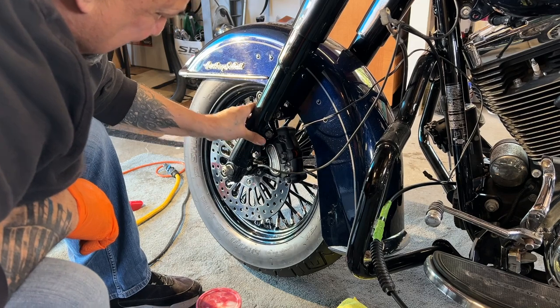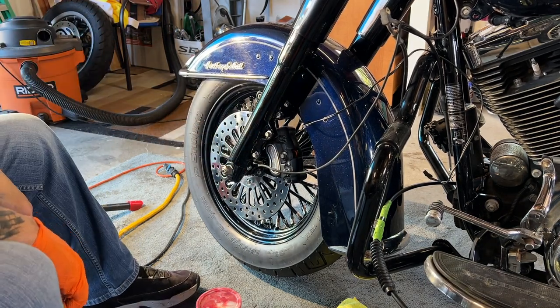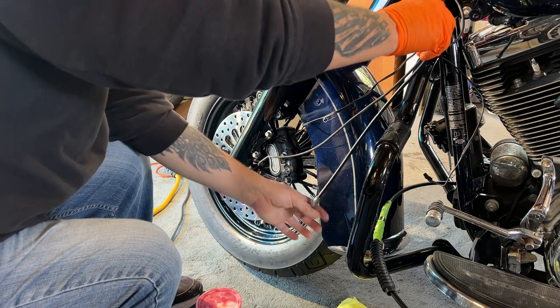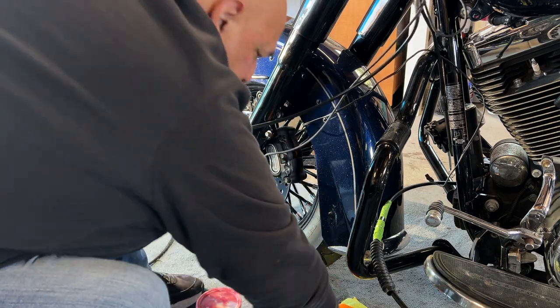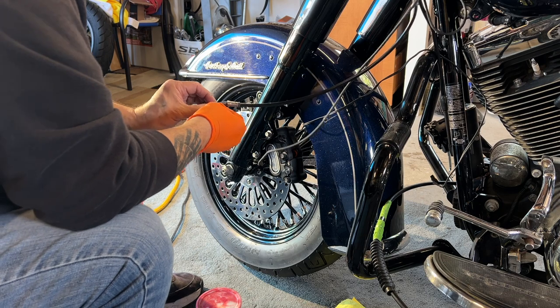I don't like that bracket but it was on his bike and it's on there now and it's torqued. We'll just use that to keep that line there. I'm going to get this — it's leaking a little bit. Nice, let's get this back in there too.